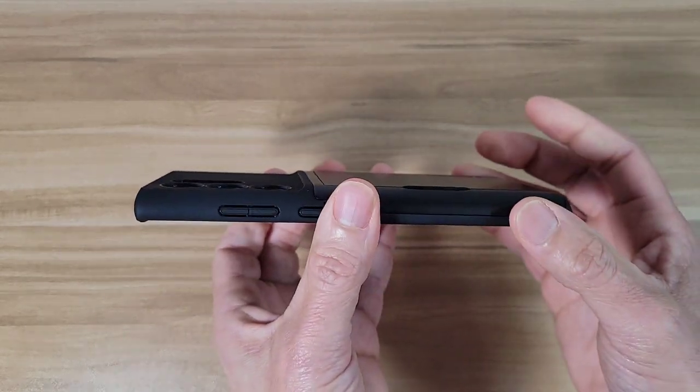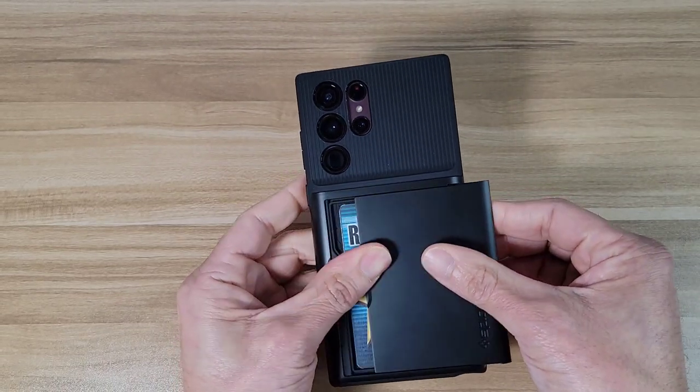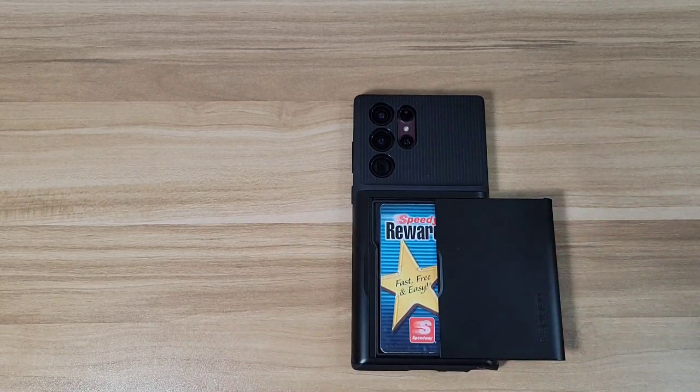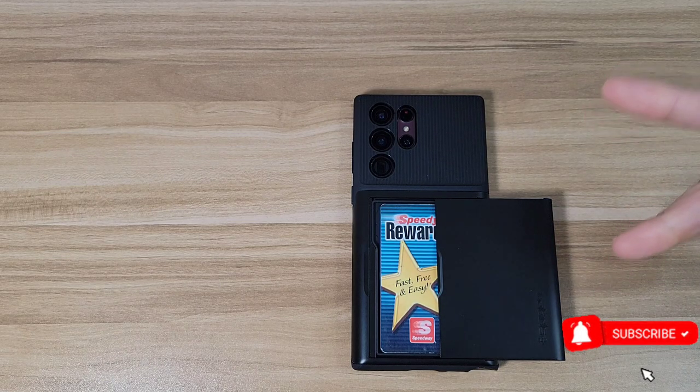Okay guys, what do you think about this case? That's going to do it for today's video. If you guys have any questions or comments, hit me up below — I'll be happy to answer. If you guys want to see more videos like this, smash that like button, smash that subscribe button. Other than that, you guys have a good day — peace out.